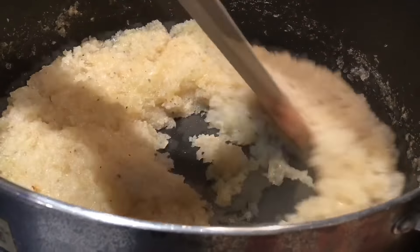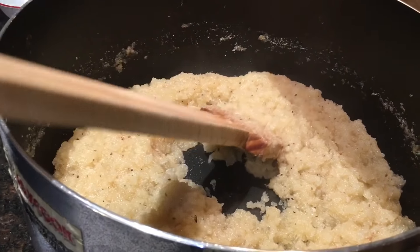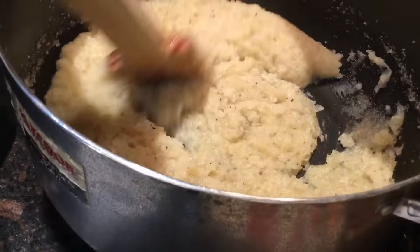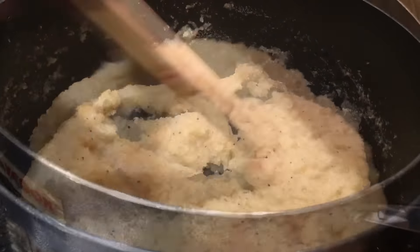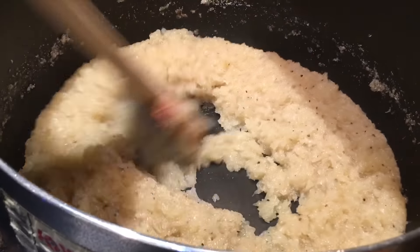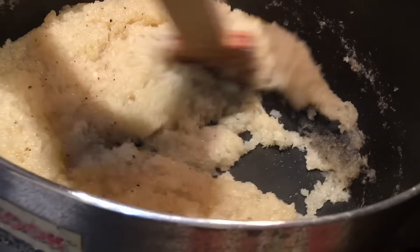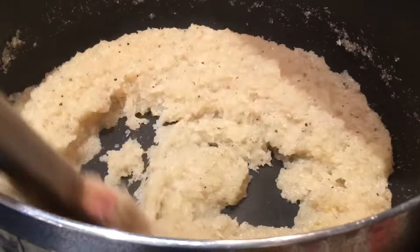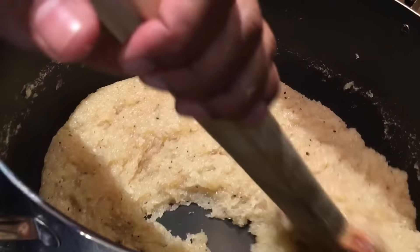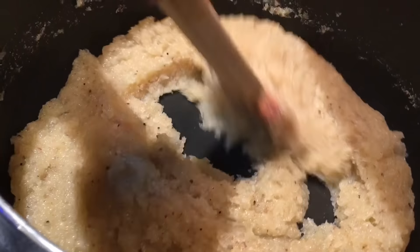This is the tough step. Add one more tablespoon. When it comes to the right thickness, add four tablespoons of pure ghee and we are almost done — about five minutes to go. Keep stirring for another two minutes until it forms a dough. We're almost at that point.